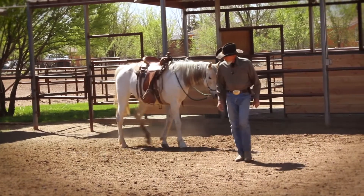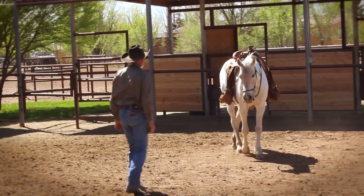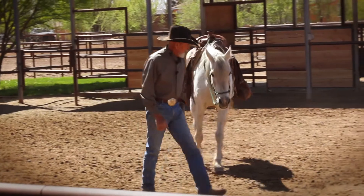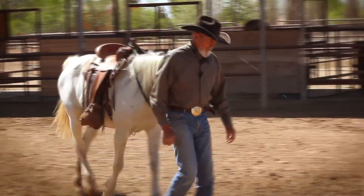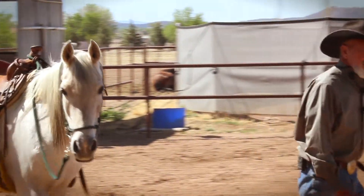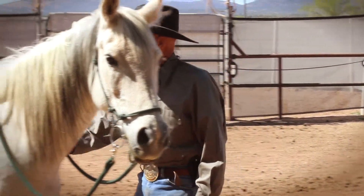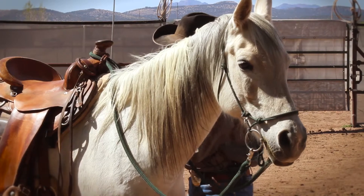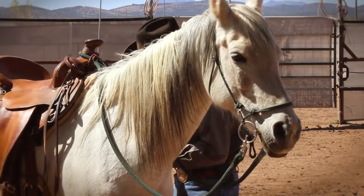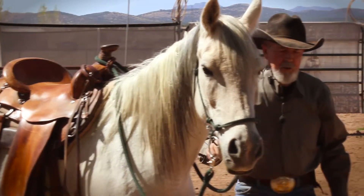Today's lesson is a continuation from yesterday. When making a decision to go left, it's natural to want to catch your horse — but if you do certain things, you can cause your horse to catch you instead. It's all about watching what the muscles are doing that formulate the horse's decision as you approach.